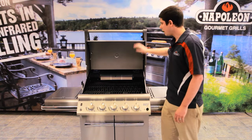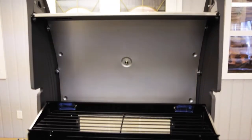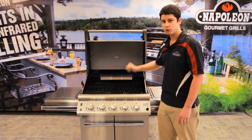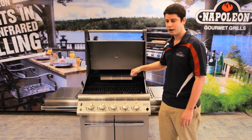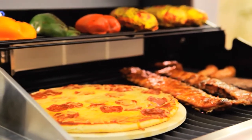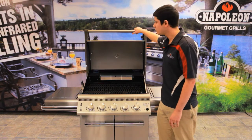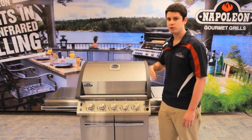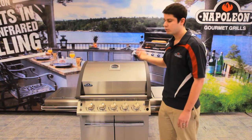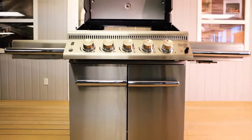On the inside, we actually have a double-lined lid. This is really good for a few different purposes. It keeps your heat in when your lid is closed, so you don't have to constantly be reheating your grill every time you open it — your heat stays where it's supposed to. It also won't discolor your lid, so when you get 500, 600, 700 degrees pounding on it, it's not going to show through. You want your grill to look beautiful for a long time.